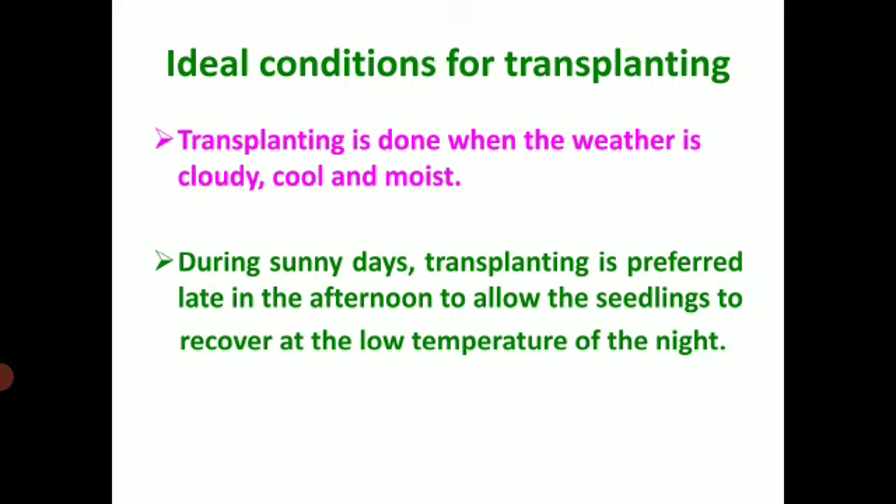Coming on to the ideal conditions for transplanting: transplanting is done when the weather is cloudy, cool, and moist. During sunny days, transplanting is preferred late in the afternoon to allow the seedlings to recover at the low temperature of the night.